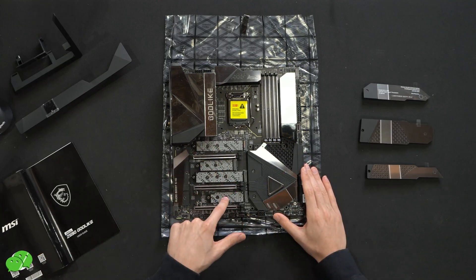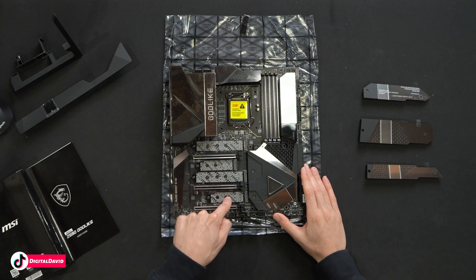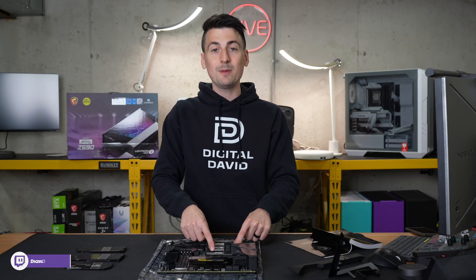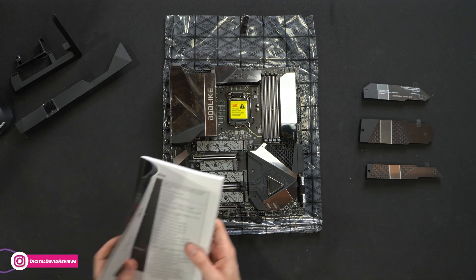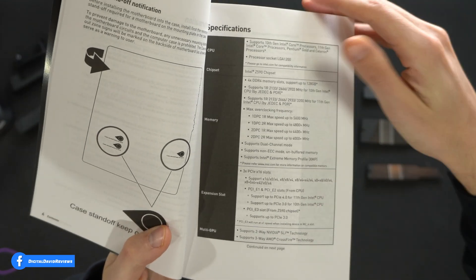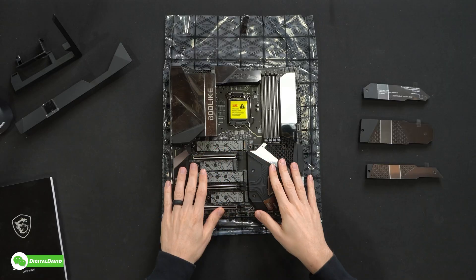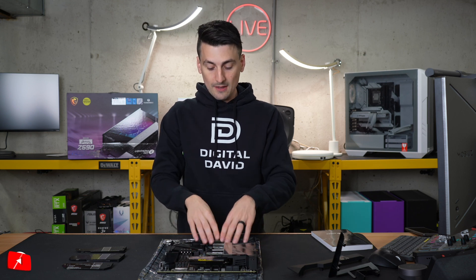Removing the covers reveals four M.2 slots, with the first one being Gen 4 PCIe 4.0 and the remaining three being Gen 3 speeds. In regards to our three expansion slots, the first two — if you're using Intel 11th Gen — will give you PCIe 4.0, and 3.0 out of the remaining slot. All that information can be found in the user guide and manual: page five covers expansion slots and page six covers storage information.